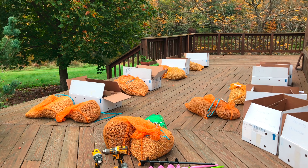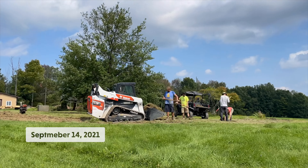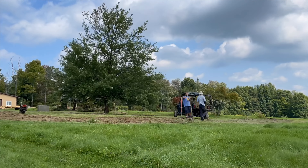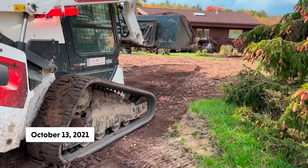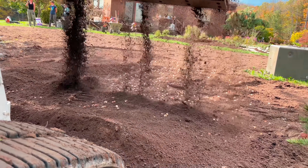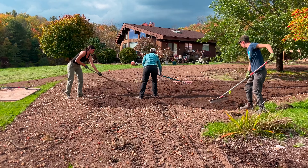We decided we would attempt to plant the bulbs a few different ways. First would be taking up the lawn entirely, particularly in an area that needed some grading, and then we would backfill the area with three to four inches of organic compost topsoil mix, which we'd rake over the bulbs evenly.